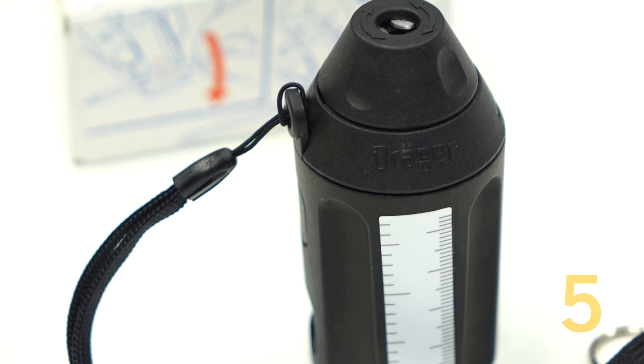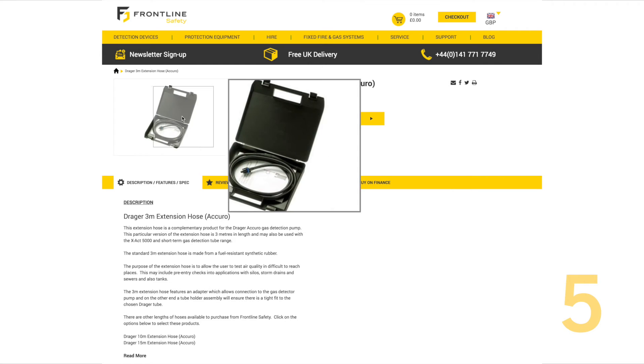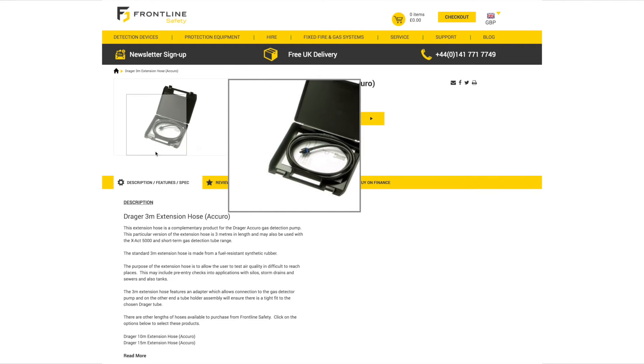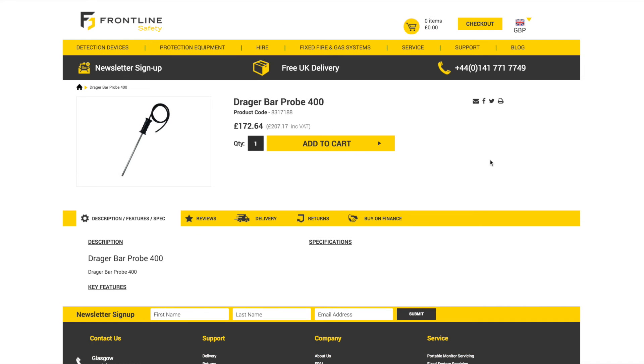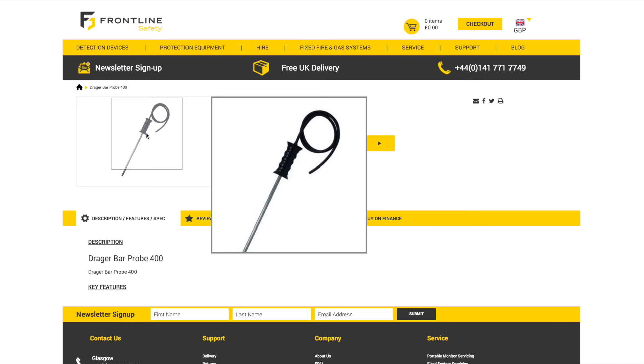Number five, in addition to the deluxe tube opener, there's also a range of other accessories designed to make the use of the Acuro pump more flexible. Purchase extension hoses for hard-to-access locations. The vehicle exhaust probe will measure exhaust gases and the bar probe 400 can be used for clearance measurements and containers.